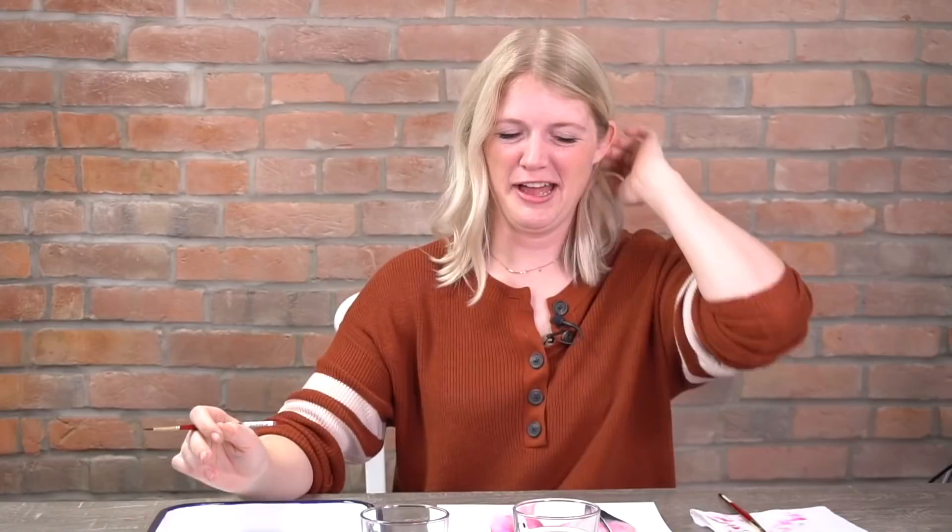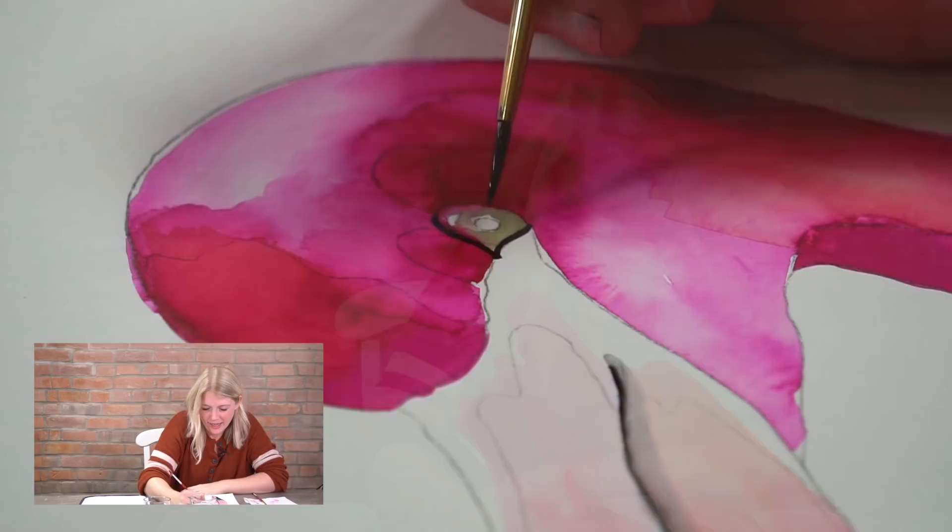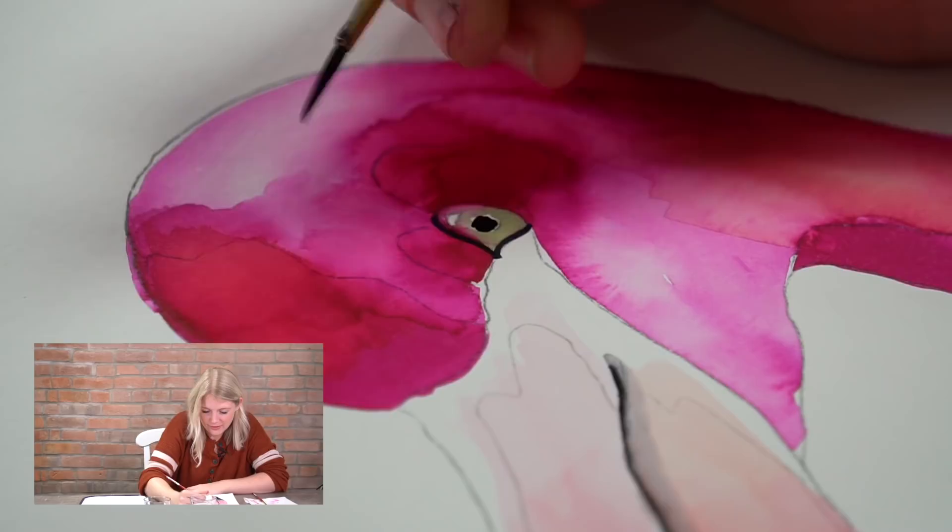Now it's dry, so I'm putting in that black circle for the pupil. That's it — boom! That's the eyeball, you guys. You did it.